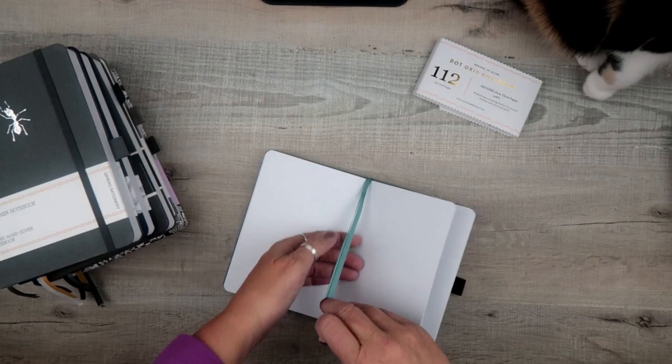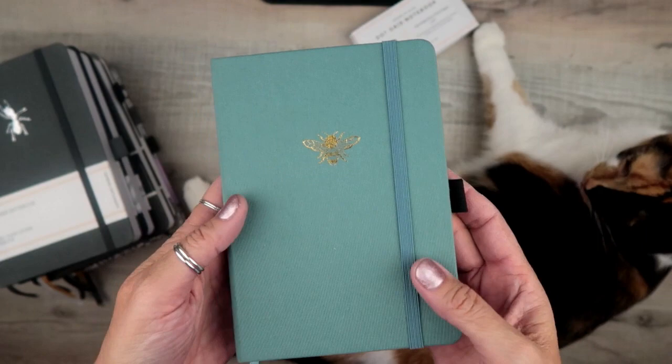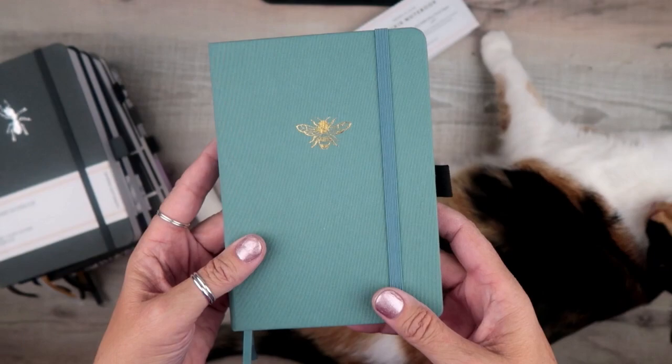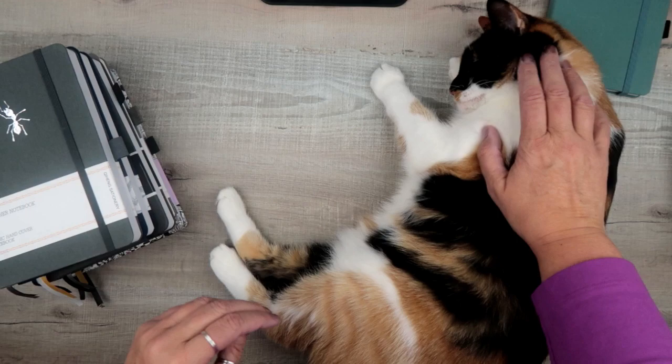The back pocket gusset has a ribbon, and you've got two satin ribbon bookmarks to match the cover color, plus a pen loop and an elastic closure. Those are the features — nothing special, no extra pages, no index, no pen test page, and no page numbers. Very run-of-the-mill, just the basics in this one.